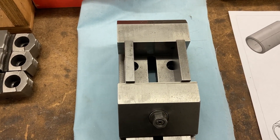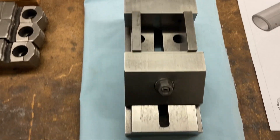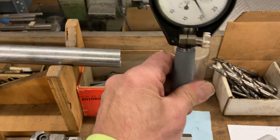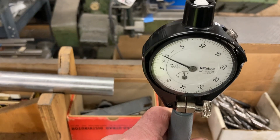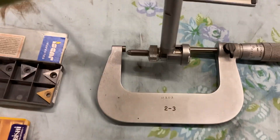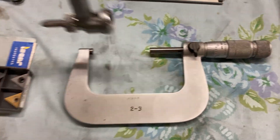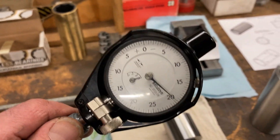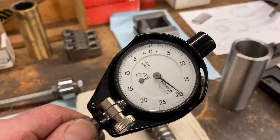When I check the dial bore gauge, I set the zero based on the diameter using shims. I don't have a two inch ring gauge, so I take two two-inch gauge blocks, put them in my Herman Schmidt grinding vise, and use that as a standard to zero the bore gauge. I also use my micrometer as a double check — check it, set it at two inches, zero it out. It's only half thou resolution, so that's about as close as I can get.